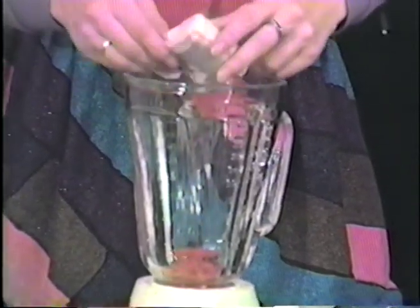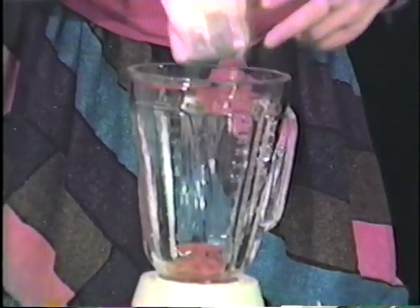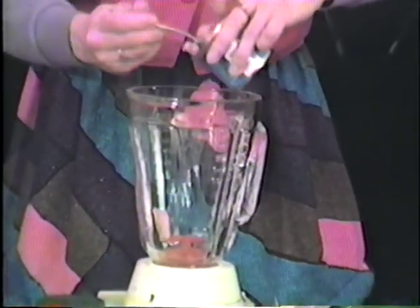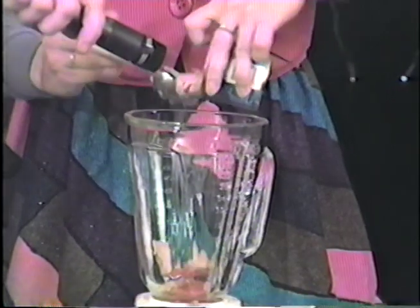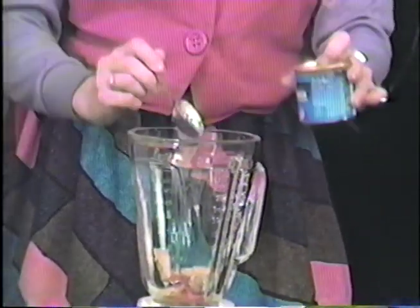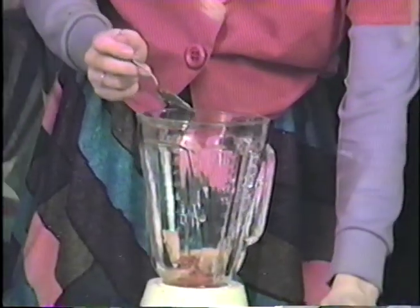So what these are is special party treats for all your friends that come over. You put some of the gelatin down in there, and you take your Viener and drop a couple of Vieners down in there. Ooh, look at that. Can y'all hear that? That sounds so good — that sounds like a good Viener there.